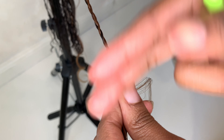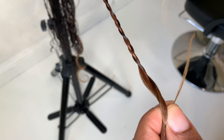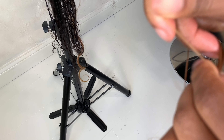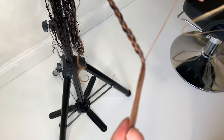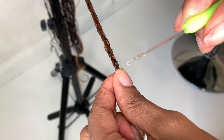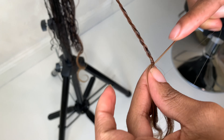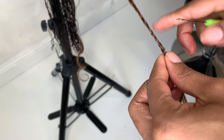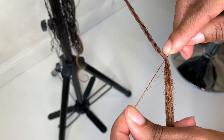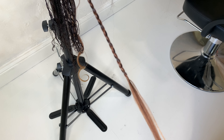Here I'm showing how I finish my braids off — I don't use any glue. I just take a little piece of hair and do a knot, then do another knot. Then I take my small crochet needle and stick it through the knot, put the hair in, and draw it through the knot. I pull, and then I just do it one more time.